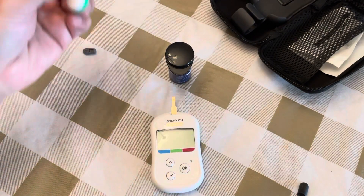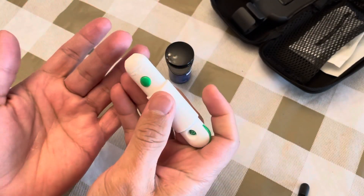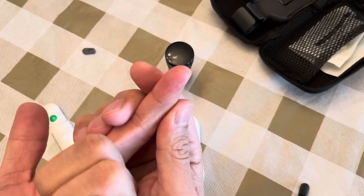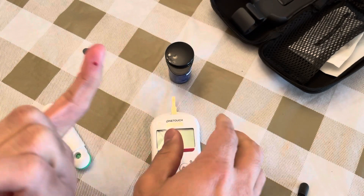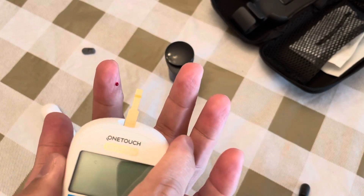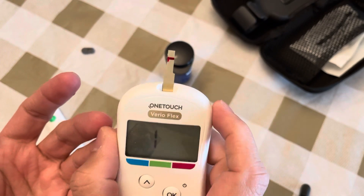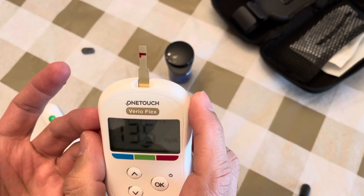Now it's time to pinch your finger — you can use any finger. Press the lancing device against your finger to puncture it. You may not see it, so massage your finger to get the blood out. Once the blood appears, touch the edge of the strip to it and it will fill automatically. The counter will then display your reading.